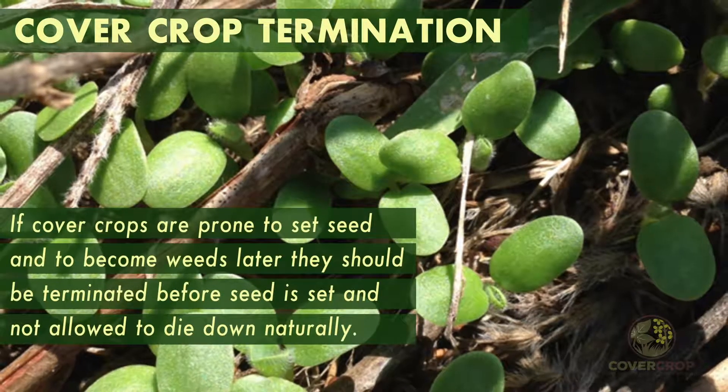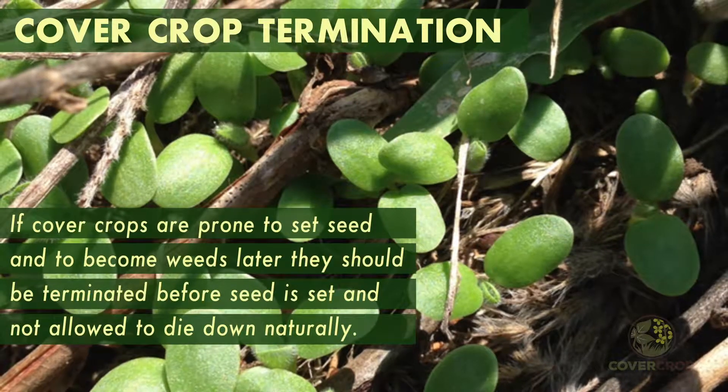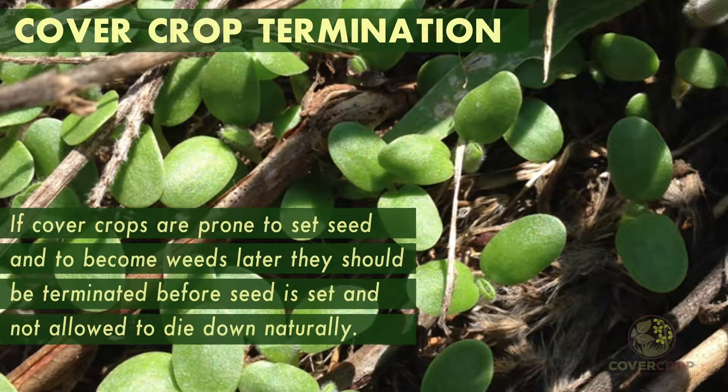If cover crops are prone to set seed and to become weeds later, they should be terminated before seed is set and not allowed to die down naturally.